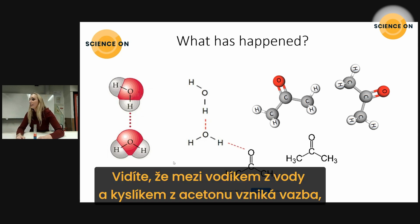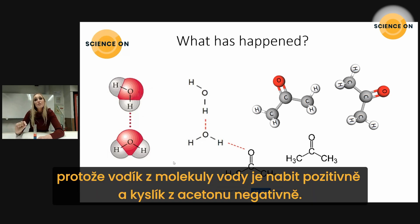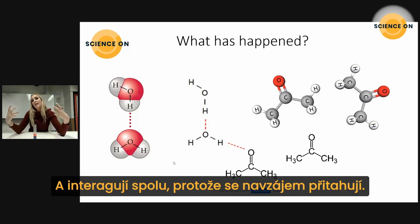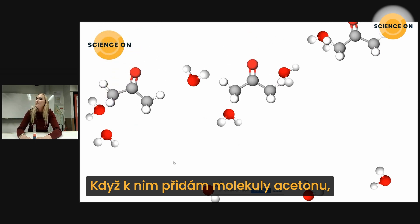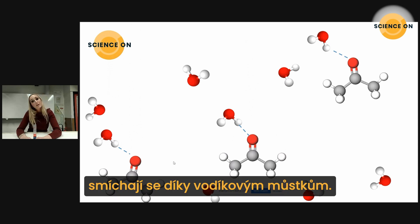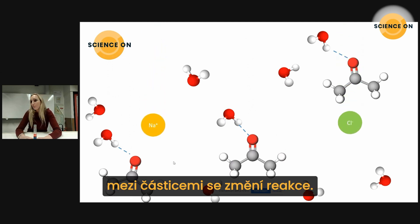Click the button and you see that the H from the water and the O from the acetone molecule find their way to each other, because the H of the water molecule is slightly positively charged and the O of the acetone is slightly negatively charged — positive and negative attract each other. This animation shows water molecules: when we pour acetone in, they mix well together because of the hydrogen bonds, but when we add salt, the interaction between the particles changes.